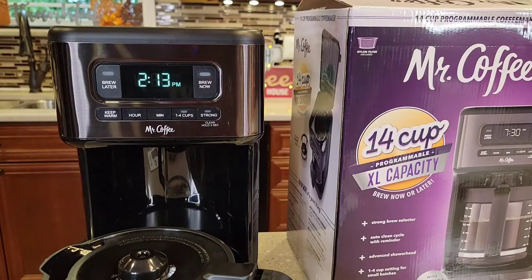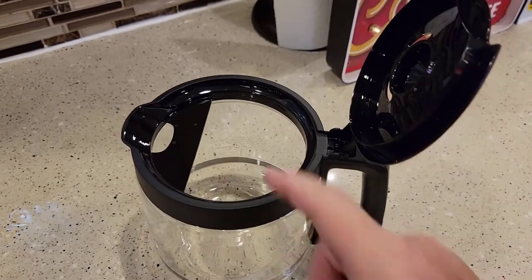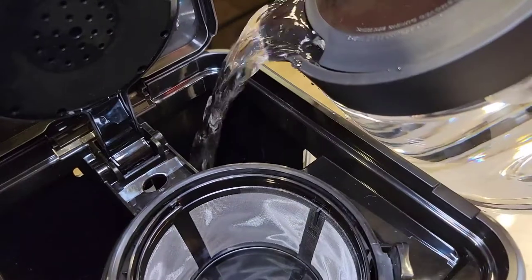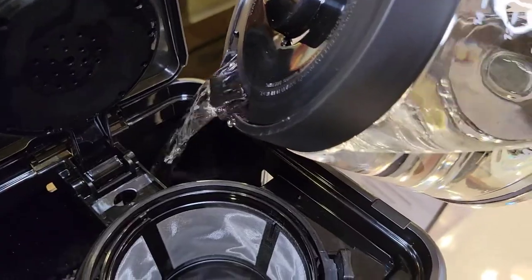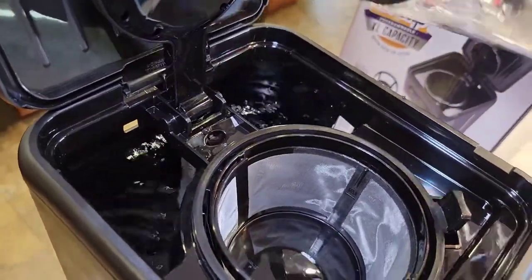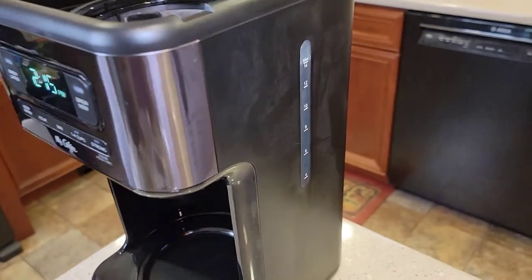I'm going to do the full 14 cups — going to fill this up with fresh water. Ever wonder why coffee pots have this hinged lid? I think it's so you can fill them up with water easier — you can just shoot the water right in there. So we're going to dump the water. There's two big openings to dump the water in. The carafe is heavy but it pours really nice — I'm not making a mess. You can see the window on the side — it's right at the 14 mark, which is a good judge of how much water you've got in there.